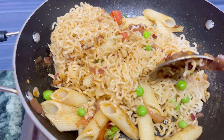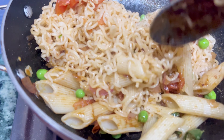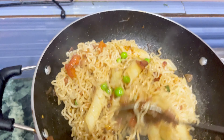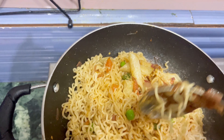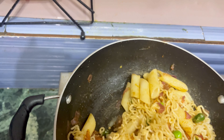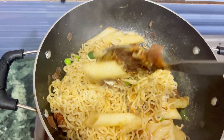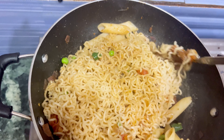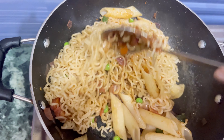This is my Manchurian noodles. You can try it too. If I have a surprise, I will tell you how it is. It is very yummy. I don't like it personally. I am eating a lot.